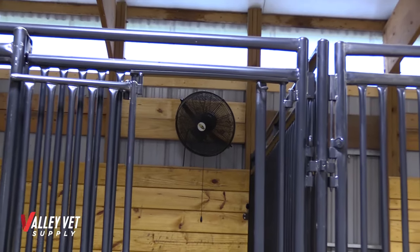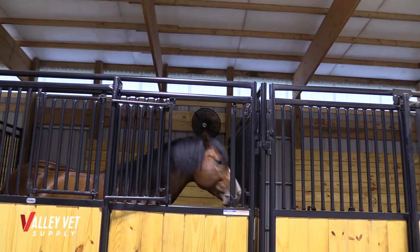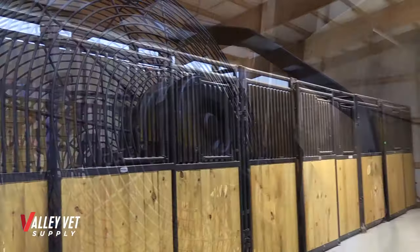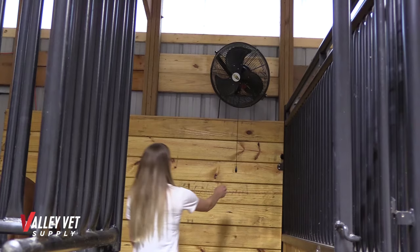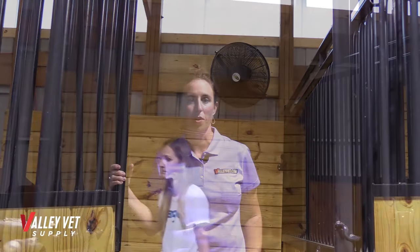This 18-inch indoor-outdoor waterproof fan makes it ideal for your barn or deck. With an enclosed motor, it keeps dirt and debris out. What does that mean exactly? It means better efficiency, longevity, more air, and ultimately a safer solution for your barn. The three speeds will also allow you to tailor just the perfect amount of air that you need flowing through your barn.